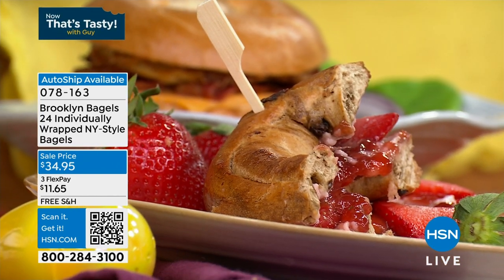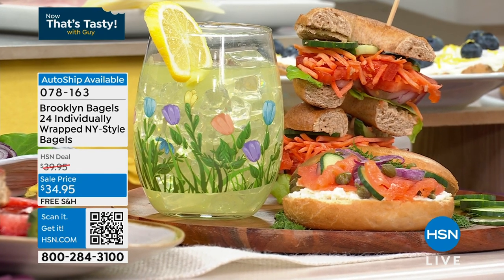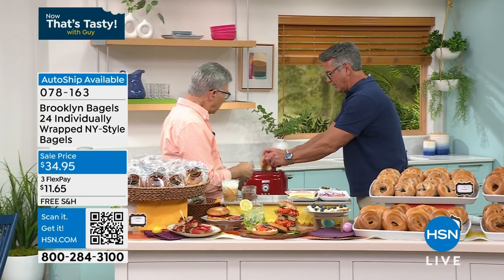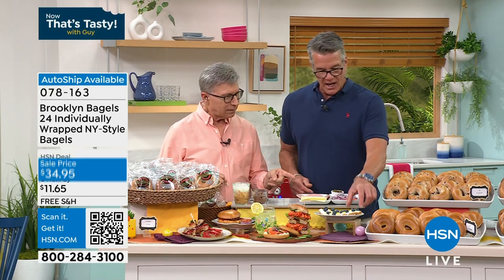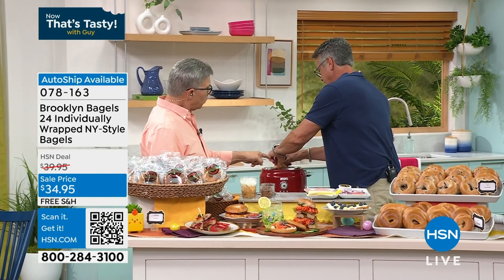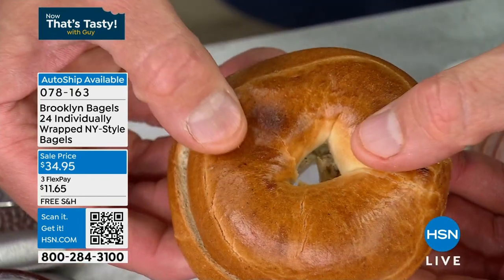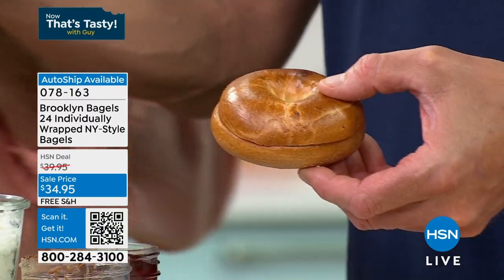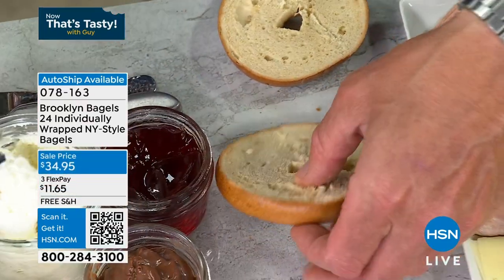Whether you like them sweet or savory, I like the bagel with cream cheese and salmon — capers, onions, and a squeeze of lemon. That was my father's favorite sandwich. We're making one now. I'm doing a regular bagel with salmon, onions, capers, and lemon. I'm also doing a blueberry with some cream cheese. You can leave these on your counter for 30 days. If you can't eat them in 30 days, throw them in the freezer and take them out when you're ready. Most customers are empty nesters or live with a partner, so that's the suggestion.